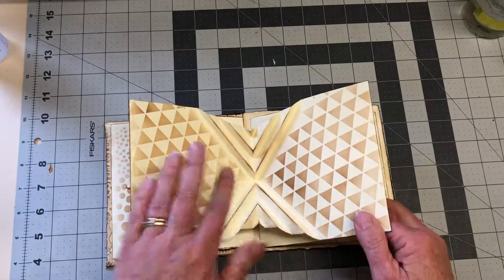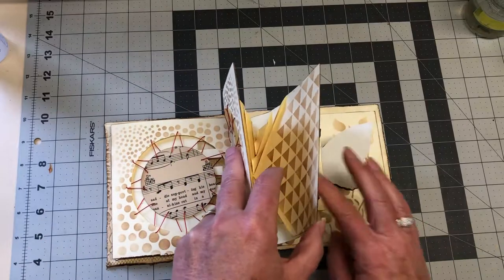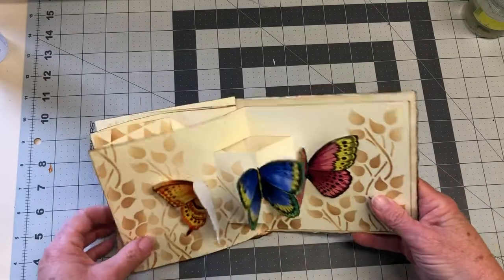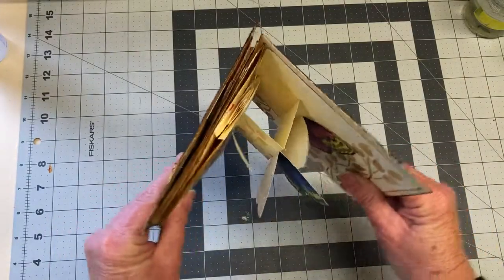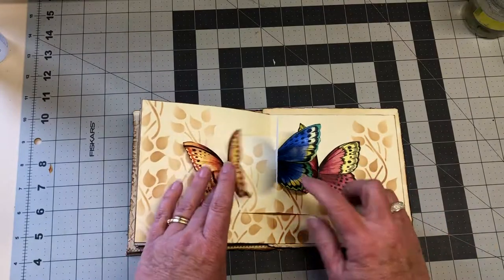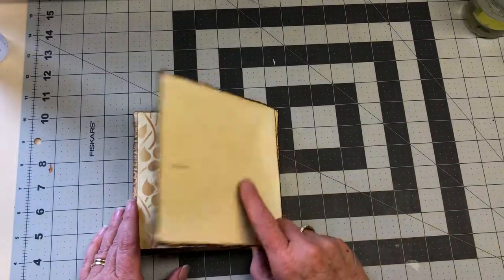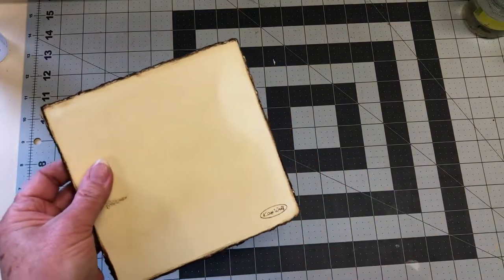The last one here is also a similar pop-out to the one at the front of the book. There's the structure of that, and I've attached little cut-out colorful butterflies and stenciled some vines and leaves on the background as well. The back is just plain because no one really looks at the back, and there's just my stamp there.